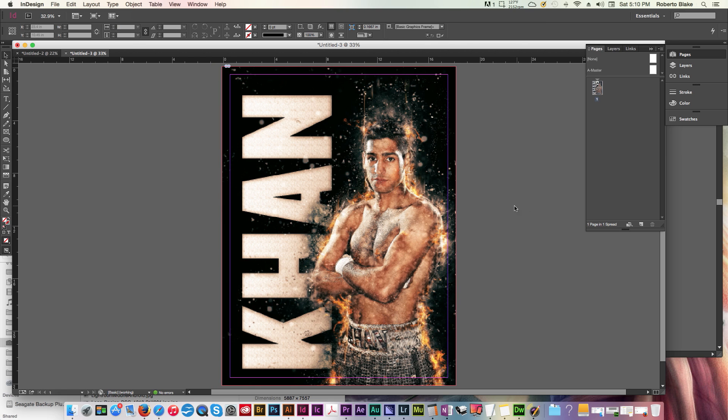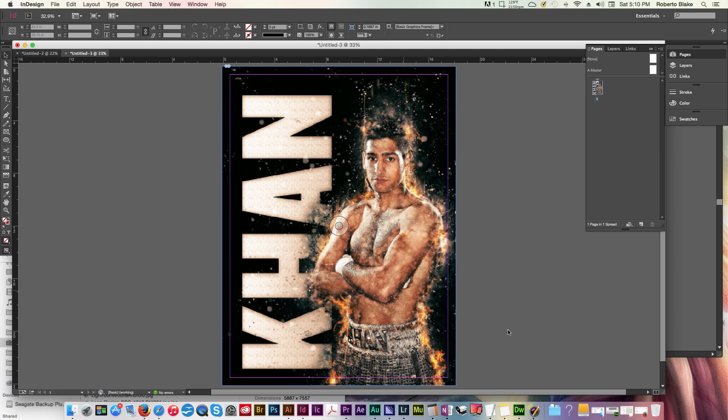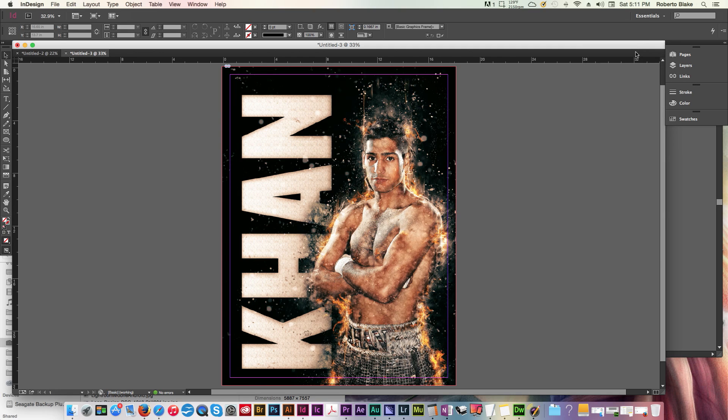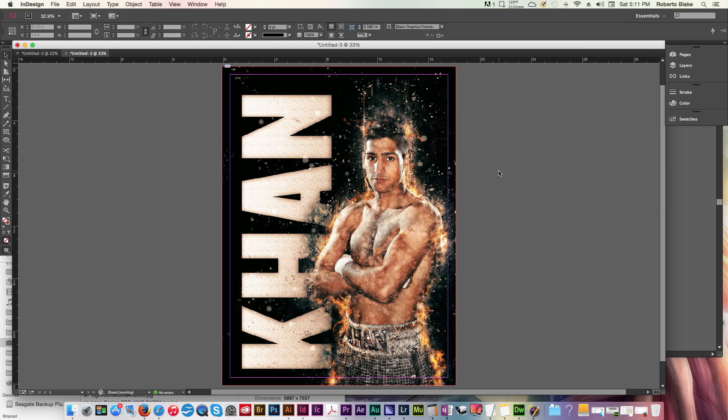We can resize and position the image. It came in a little pixelated, so we'll right-click, go to display performance, and pick high quality display. It's perfectly fine and shows no errors, partly because we used a CMYK image. In the links panel, you can see the CMYK image has the right amount of DPI — you can go with 150 DPI for poster printing. You'll want to create CMYK versions of your JPEGs or TIFF files. For the highest quality use a TIFF file; a JPEG works for speed and smaller file size.